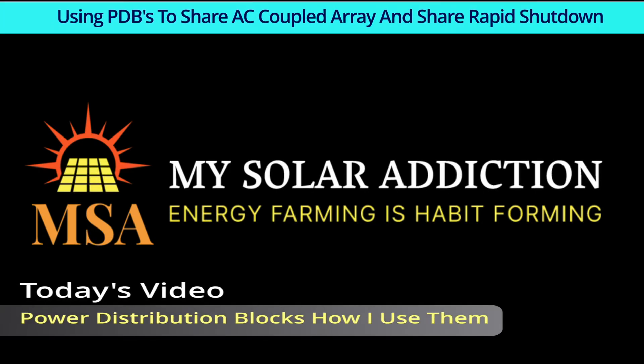Welcome to my solar addiction. Today's video: power distribution blocks and how I use them.